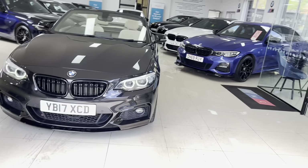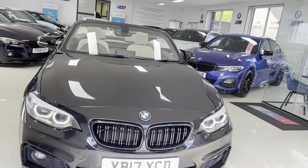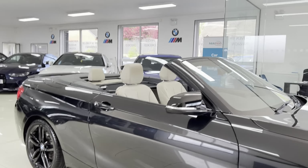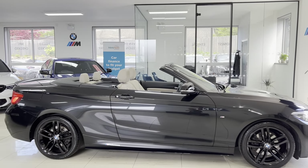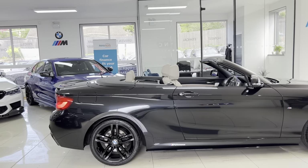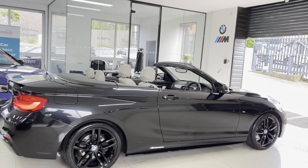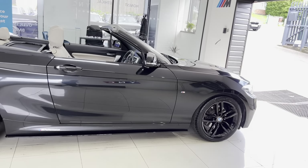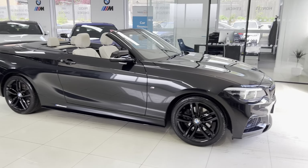Hello and welcome everyone to the walk around video here at your next car, the 2017 220i M Sport Convertible. The car is presented in sapphire black and features the Y&C body enhancement kit alongside some nice features and options. How you see the car is how you'll purchase it, and if you would like to know more you're of course welcome to use the links available in the description box. But let's get into talking about this lovely Convertible 2 Series.